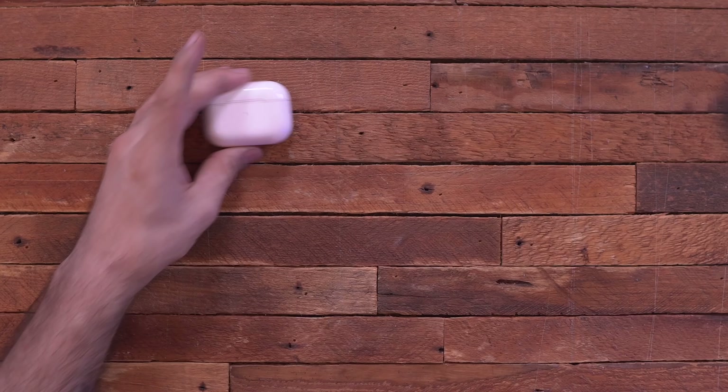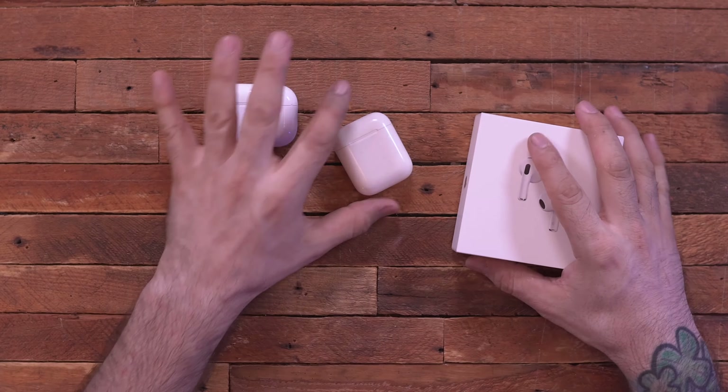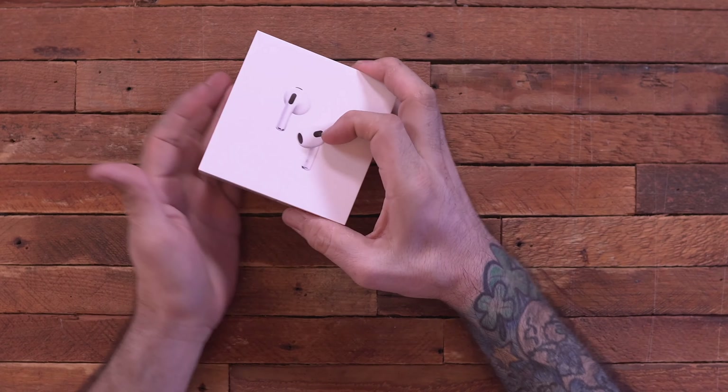We're going to take a look at this and compare it to the AirPods Pro. I also have the original AirPods right here, so we've got all three of them in an AirPods extravaganza and we're going to compare between the three of them.